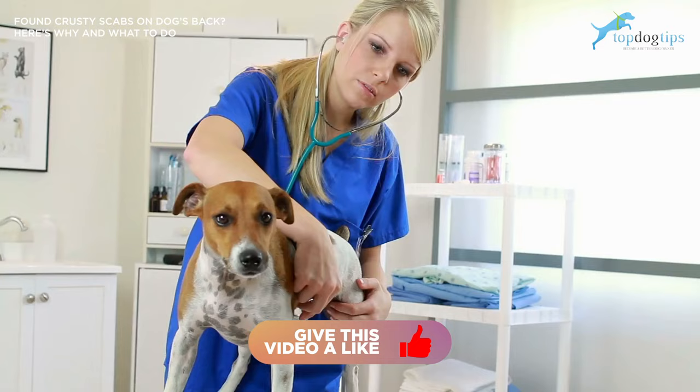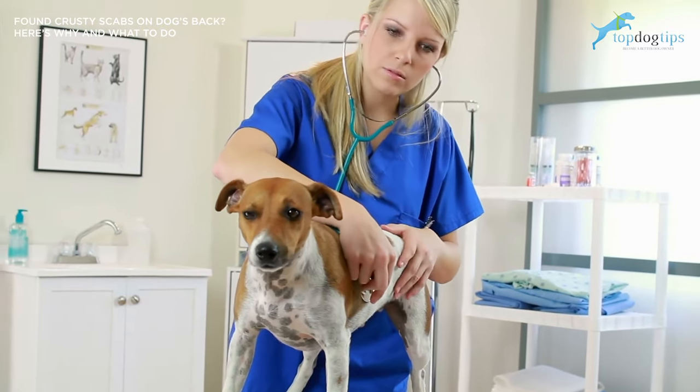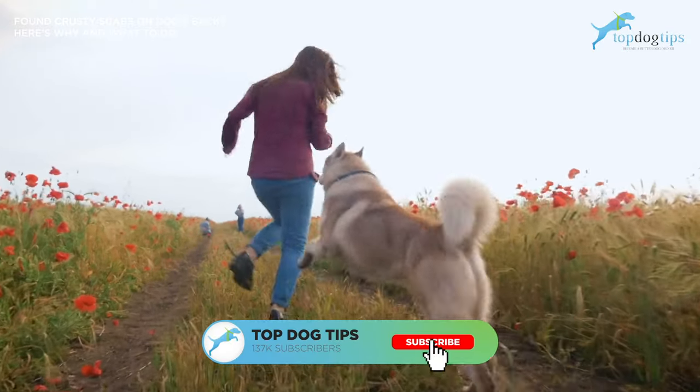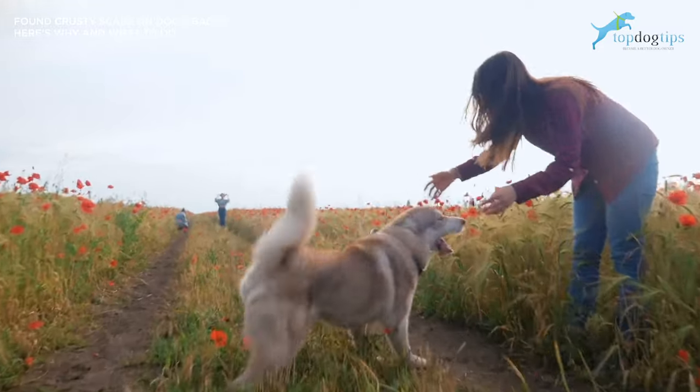Additionally, they can perform a bunch of different tests that can help point you in the right direction on what is causing these scabs on your dog. Be sure to like and subscribe to our YouTube channel. Thanks again for watching and we'll talk to you soon.